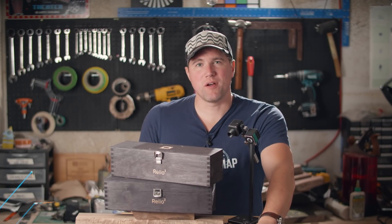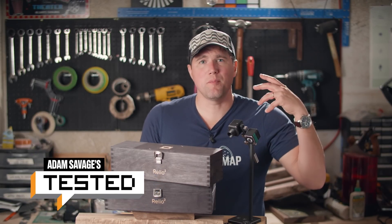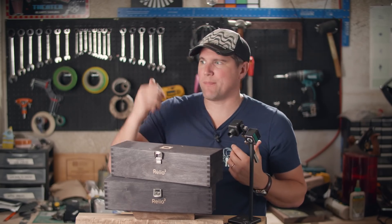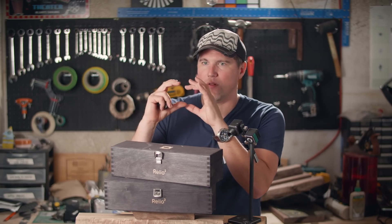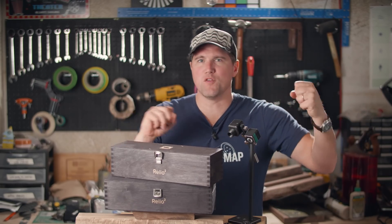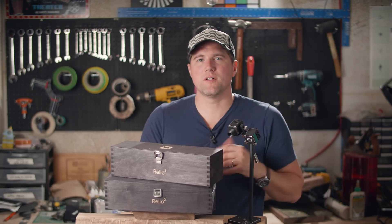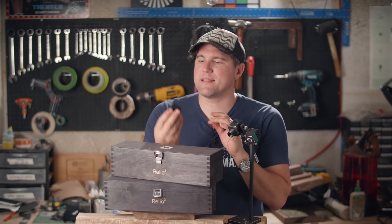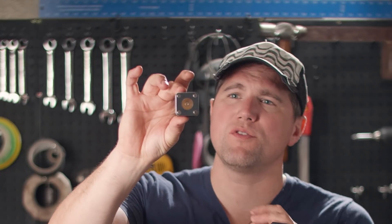Hey folks, Joey here with a video production show and tell. In the past, you might have seen that I really like small lights, small LED lights. I've talked about the Aputure M9, this little small LED light array. I've talked about the Quasar tube, something that can move around, act very portable and versatile. But I wanted to introduce you to this new light that I've been playing with for the last few days. This is the Relio Squared.